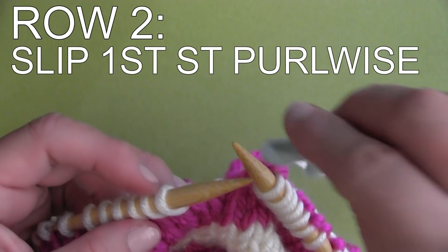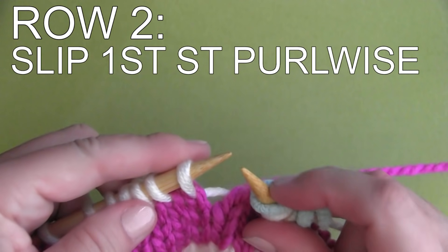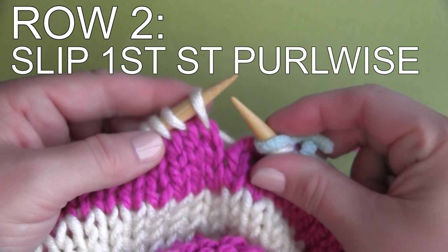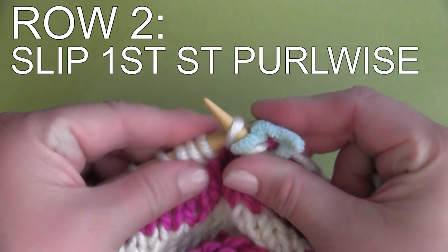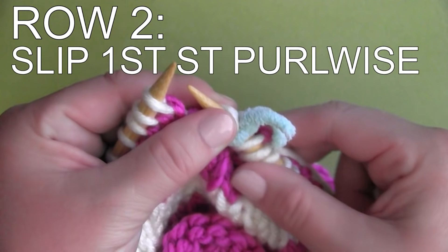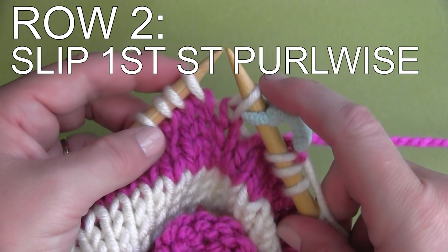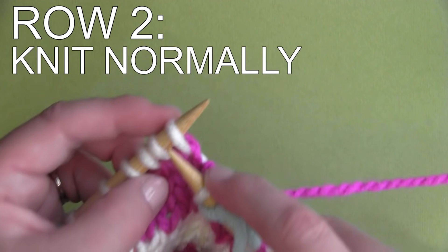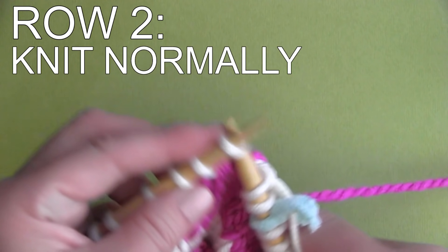Row 2 — here's the trick. You slip your first stitch purlwise. Taking your right needle, pick up the first stitch on your left needle in the new color as if to purl, then simply place it onto your right needle as a slipped stitch. For your second and all subsequent stitches in that row, simply knit all the way around.